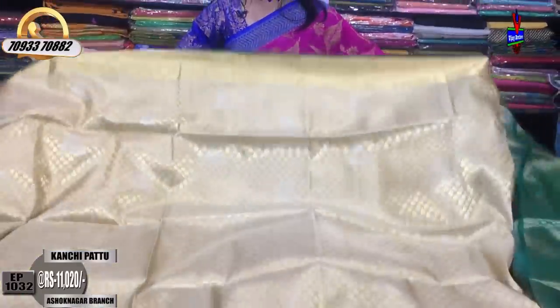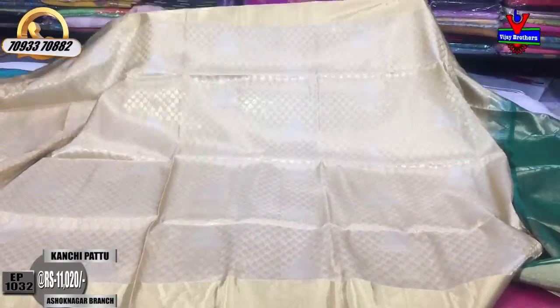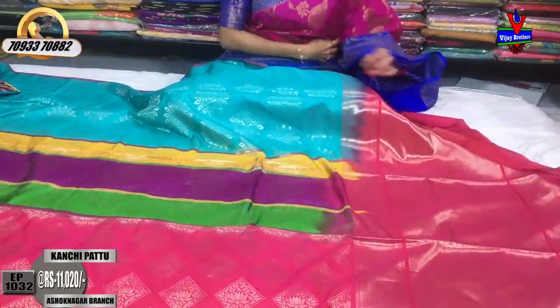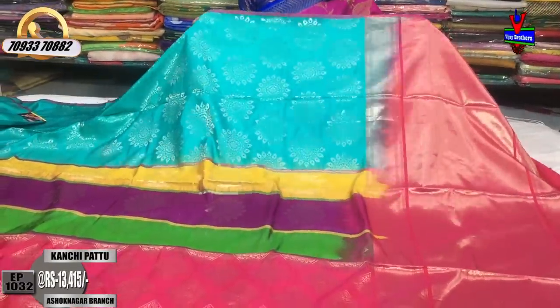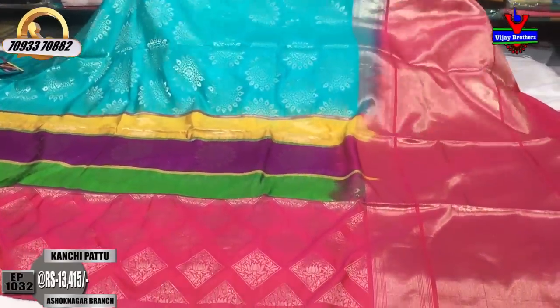This is a light color, soft material, lightweight saree. We have a lot of variety of sarees. We are available at our showrooms in Chikarpalli, Ashoknagar, Crossroads, and Lownett — a total of three showrooms.